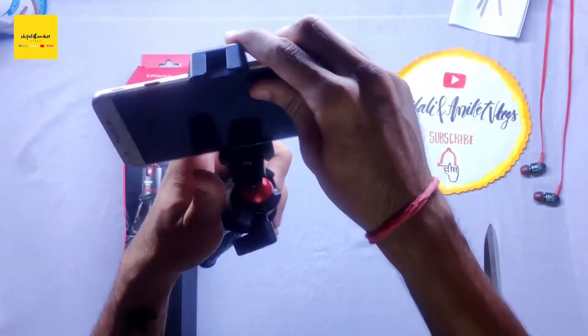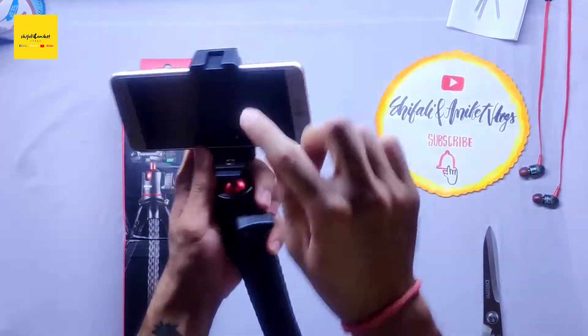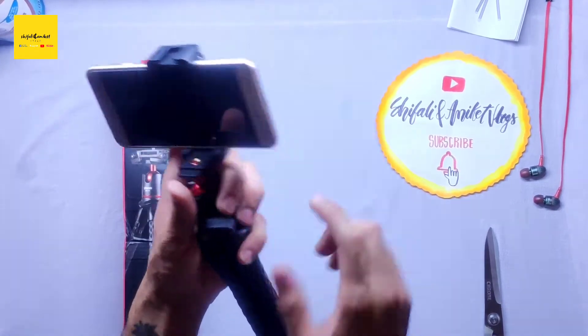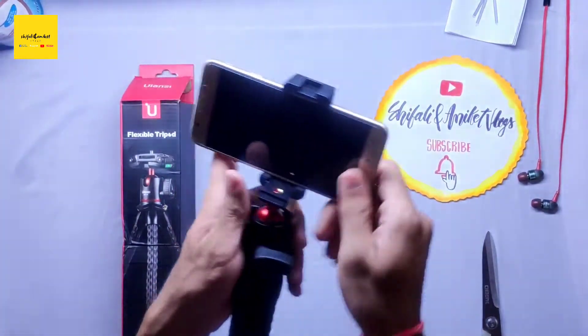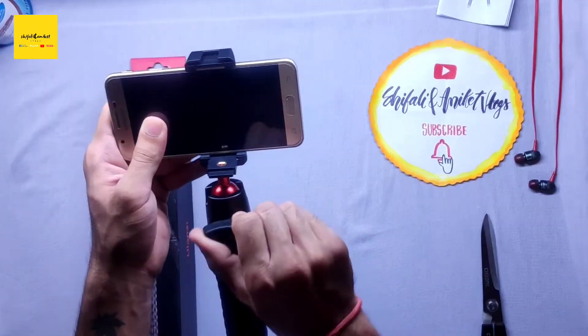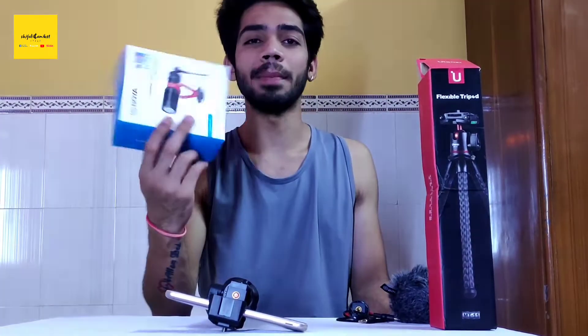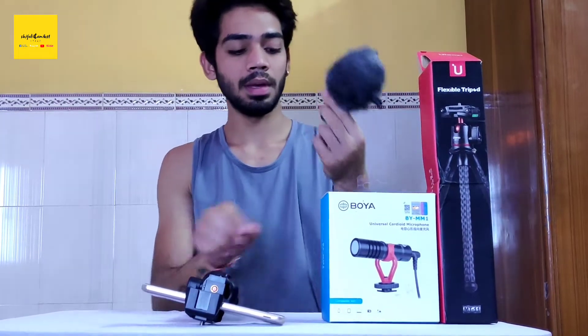With this tripod there is another thing — there is a cold shoe mount, so if you want to put your mic here, you can. I made a video about the unboxing of Boya mic — I will attach a link. This is our Boya mic. Now we will show you how the mic attaches here.